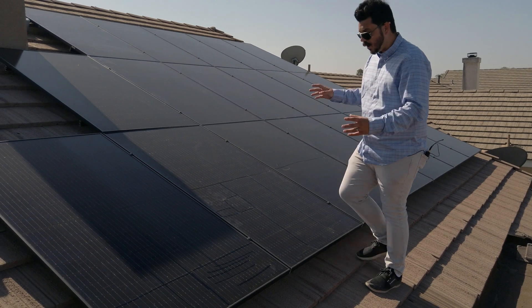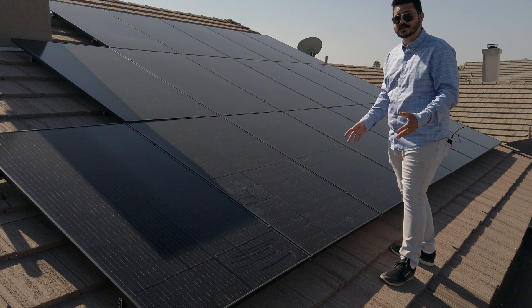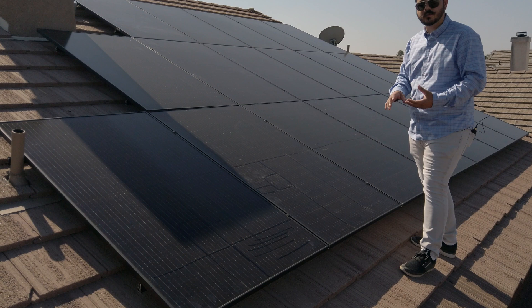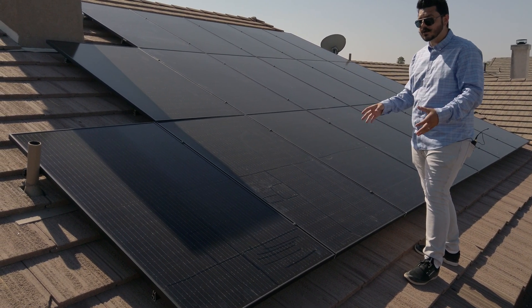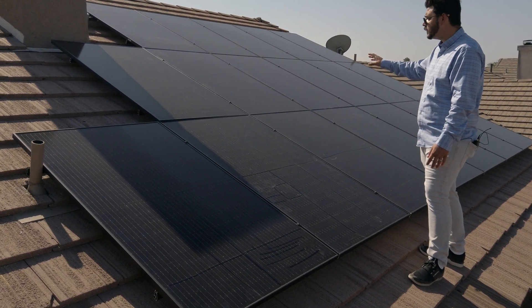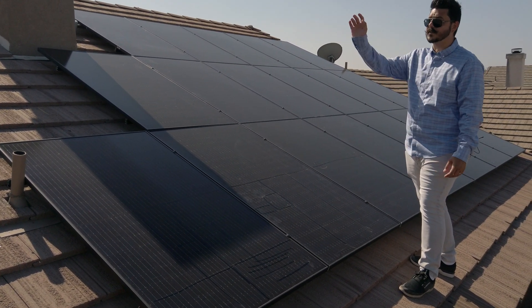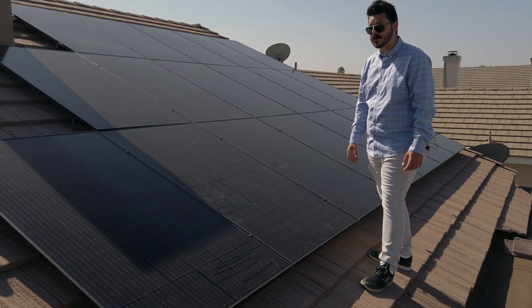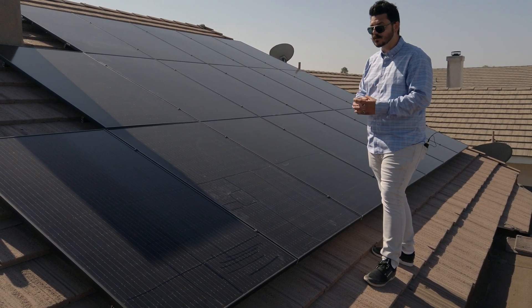These modules are phenomenal — they are budget-friendly. QCells is a very well-trusted brand. They've been around since 1999, originally a German company, now owned by a Korean company, but that doesn't mean they've lost any value. They've built a $100 million-plus facility in Dalton, Georgia to produce these solar cells here in the United States. SMA America is also making their equipment here in America, so this is a truly made-in-America solar system, and our customers love it.